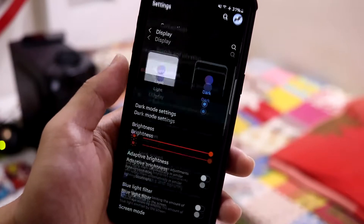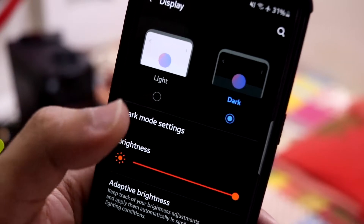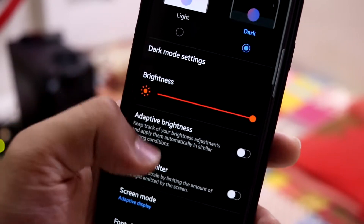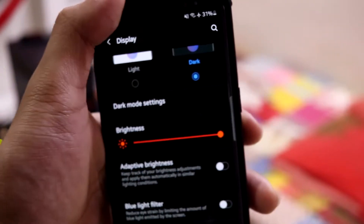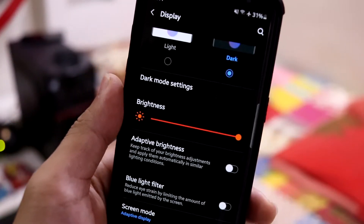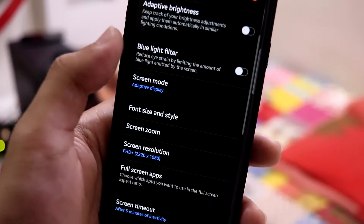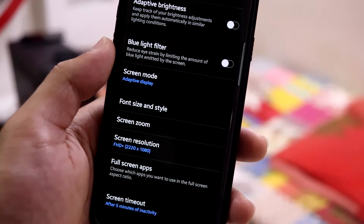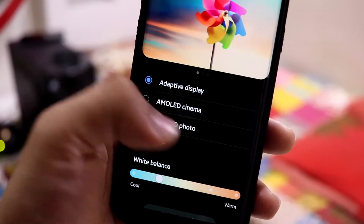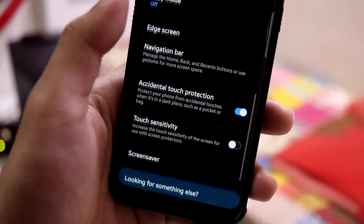Nothing new in the display options — the new dark mode is categorized into light and dark, with some dark mode settings like applying wallpaper and adaptive color filter. My brightness is full. My screen is facing discoloration so just ignore anything that looks off — the screen has a green tint issue. We have normal screen modes, screen resolution, and just the basic stuff you get on stock.